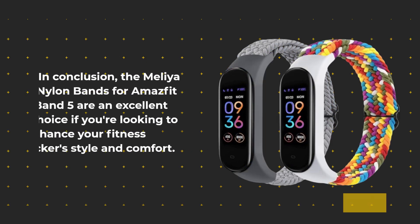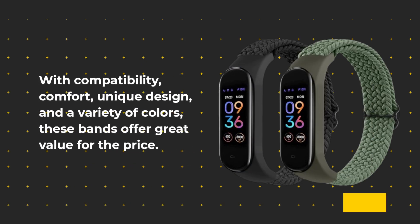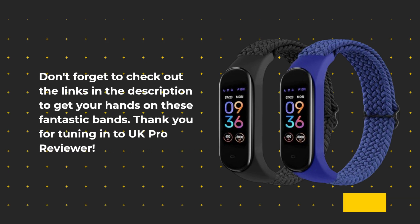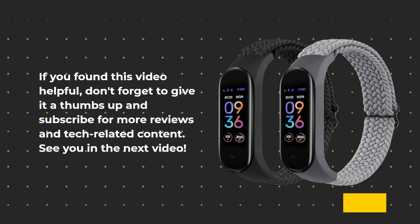In conclusion, the Melia Nylon Bands for Amazfit Band 5 are an excellent choice if you're looking to enhance your fitness tracker's style and comfort. With compatibility, comfort, unique design, and a variety of colors, these bands offer great value for the price. Don't forget to check out the links in the description to get your hands on these fantastic bands. Thank you for tuning in to UK Pro Reviewer — if you found this video helpful, don't forget to give it a thumbs up and subscribe for more reviews and tech-related content. See you in the next video.